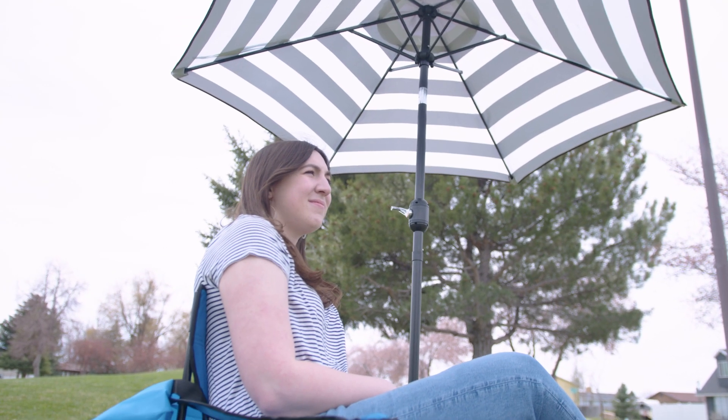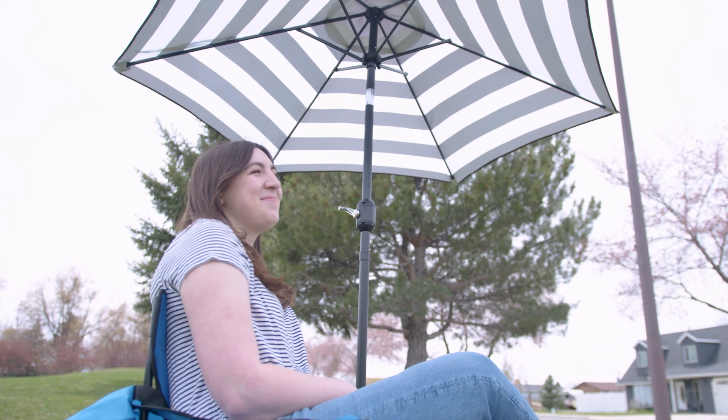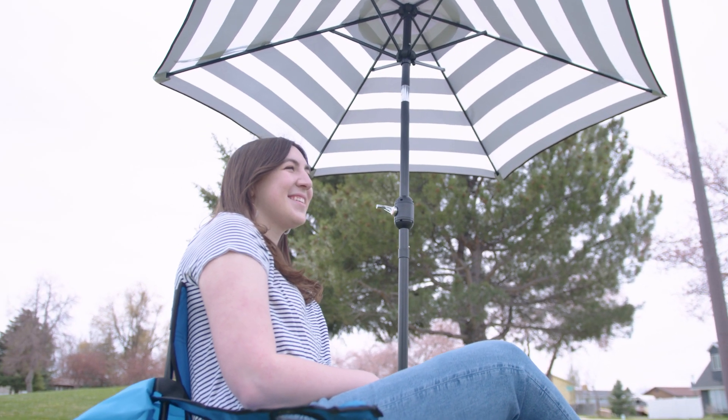However, on the cons side, this isn't going to be quite as high quality as other camp chairs and it might not last you quite as long.